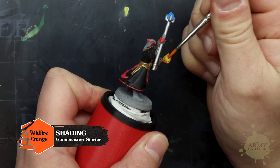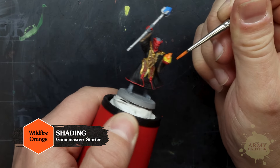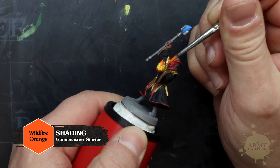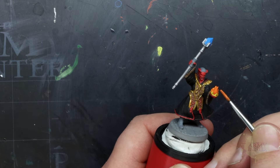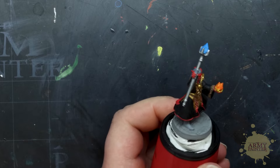We'll use Wildfire Orange from the set to add to our flame effect. When painting flames, the brightest point is always nearest the flame source — in this case, that's the palm of his hand, where we will leave some of that yellow paint showing. You can be a bit loose here, but a good rule of thumb is to paint the tips with your darker color and also paint the edges of a flame for a realistic effect.